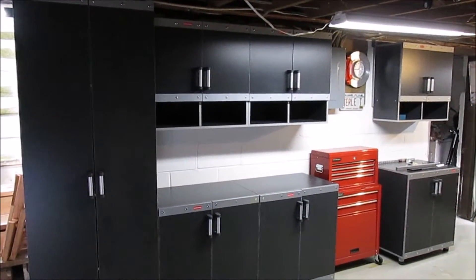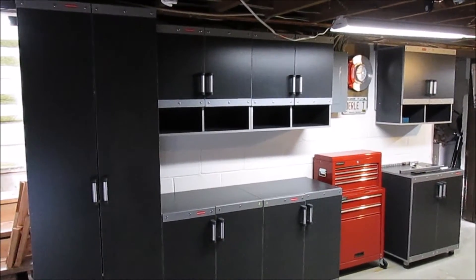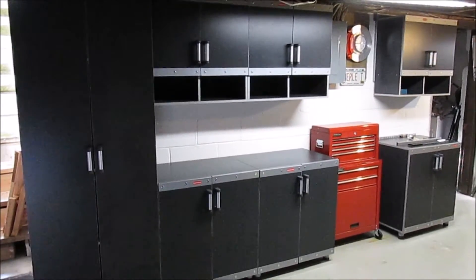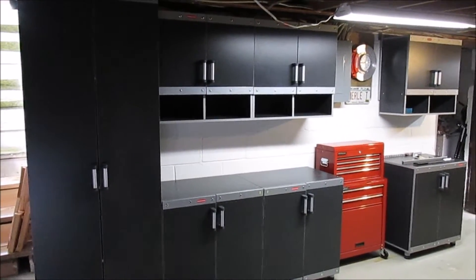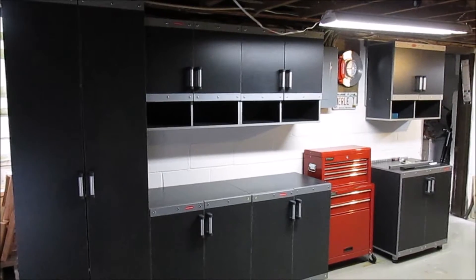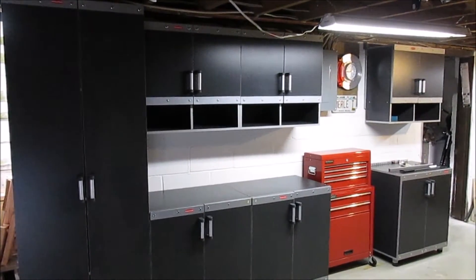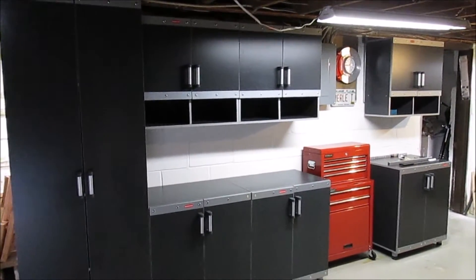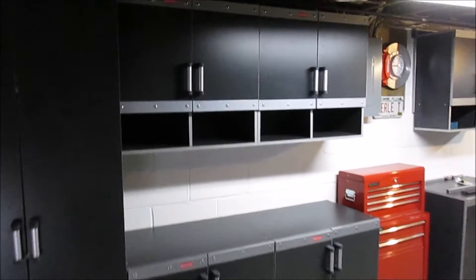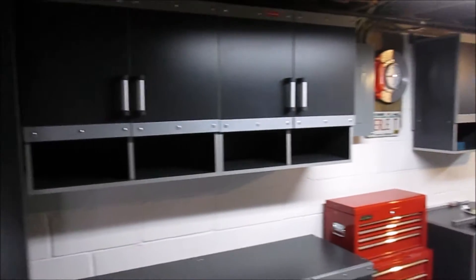Today on HBI Guys Workshop we're going to check out Rubbermaid's brand new Fast Track cabinet system, available through Rubbermaid and Home Depot. I assembled it all this weekend. It comes with three ceiling cabinets, three floor cabinets, one full-length cabinet, plus four shelves we'll look at later. Each one needs assembly, so you get seven individual packages plus the hanging shelves.